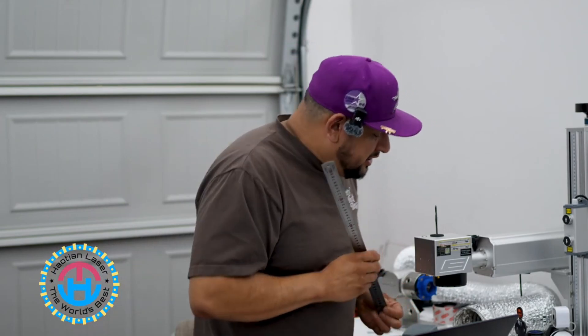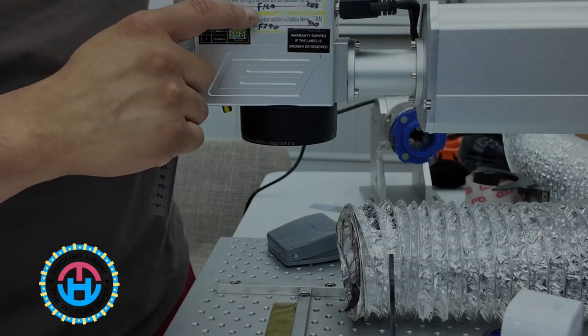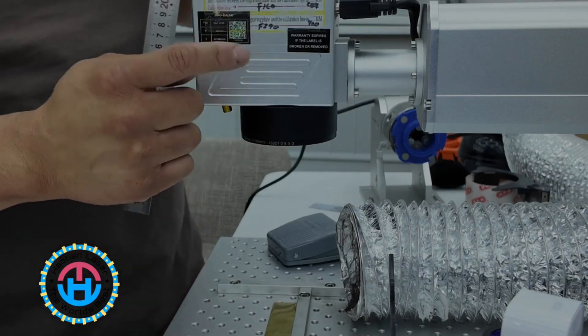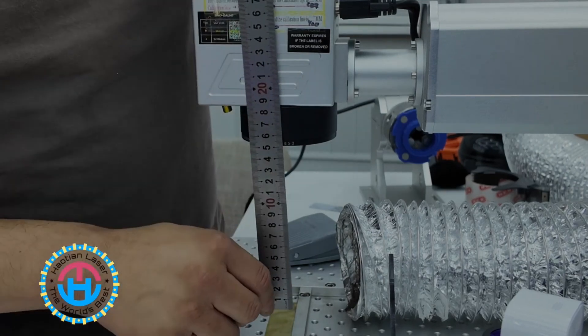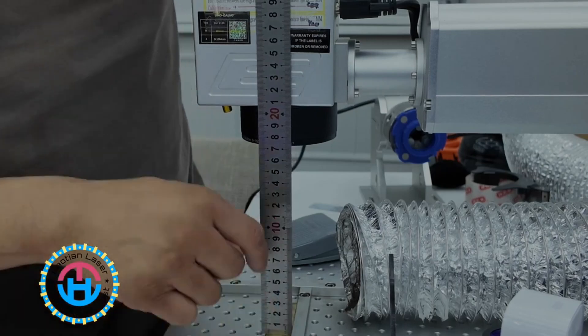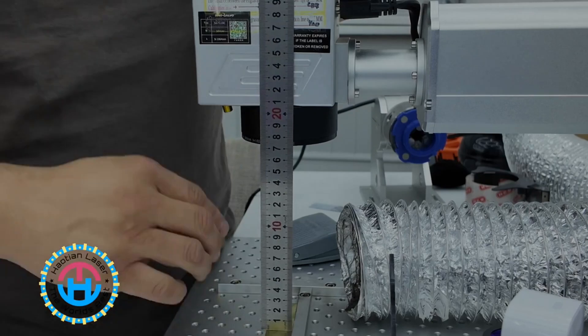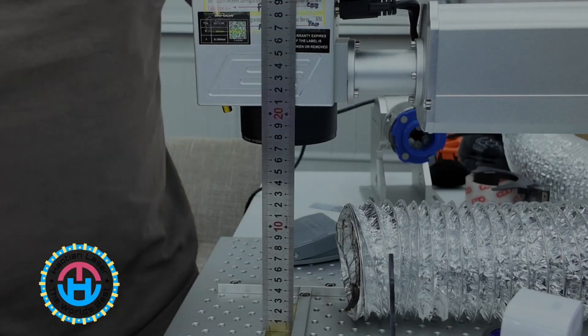So what we're going to do here — the HAL-10 team actually calibrated this particular lens, which is a 110 millimeter lens. According to this particular lens, my focal length has to be 287 millimeters. So how do we measure 287 millimeters? Simple.